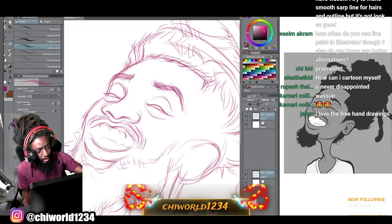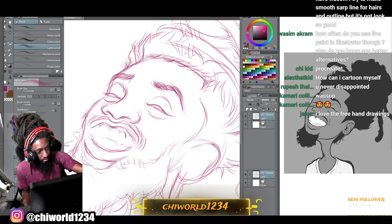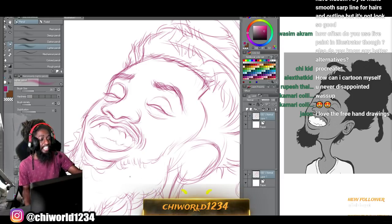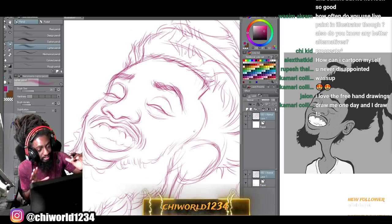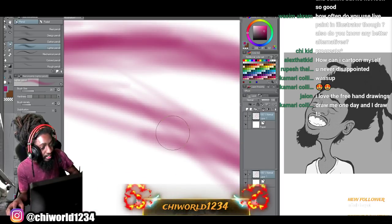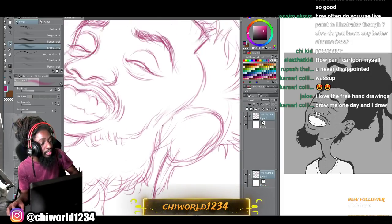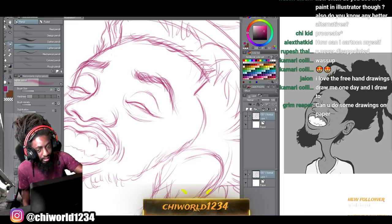You said it gets blurry when you draw inside Procreate - Procreate doesn't use vector as strongly as Adobe Illustrator. Adobe Illustrator is a vector-based program - its strong point is making lines that are vector, which are lines without pixels. If you zoom in close on a regular drawing it'll look pixelated, but if you zoom in on Adobe Illustrator it won't because it doesn't use pixels. You just gotta learn how to work around it.